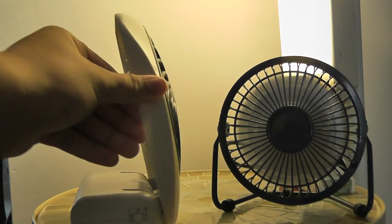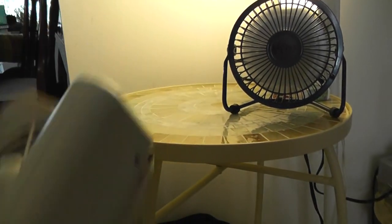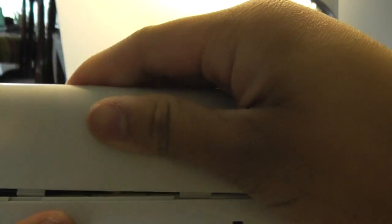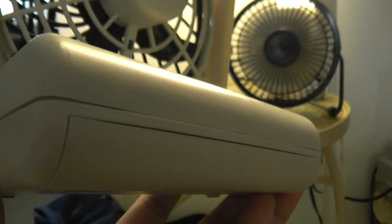There's the switch here — you slide it. Let me zoom in. This fan takes batteries; you can use 2D-style batteries or an AC adapter. I'm still trying to find an AC adapter for this fan, which is cheaper than batteries.